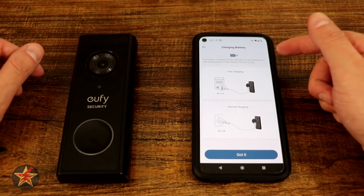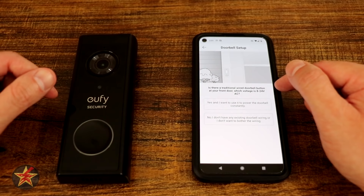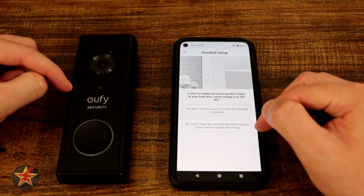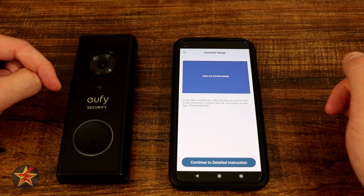The app notifies you that the battery comes pre-charged at 80%, giving you the option for fast charging or normal. It then asks if there's a traditional power supply — meaning existing doorbell wiring. Since I'm testing the battery-only version, I selected no. The app then runs you through a brief doorbell setup video, and asks whether your doorbell faces a street.